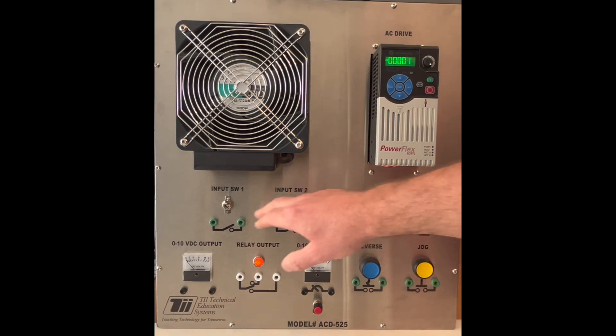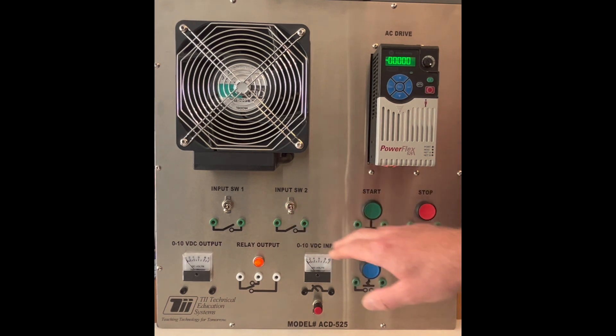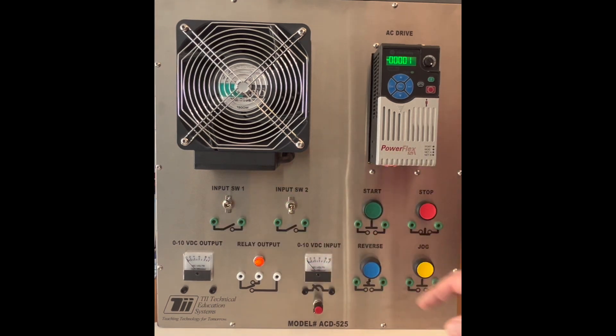These are important to know because these have the power, if you activate them with the settings that you learn in later videos, to override the parameters that are set in the VFD. So for example, if switch one is activated here, this may change the maximum frequency that the VFD is allowed to speed up to.